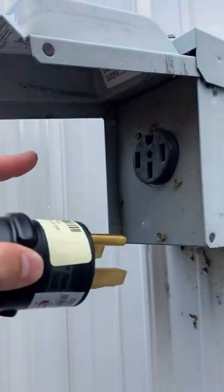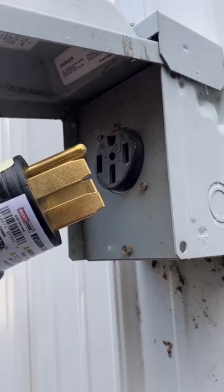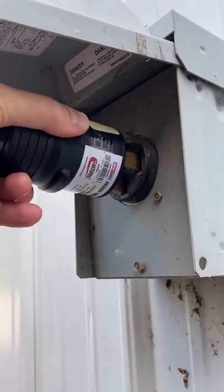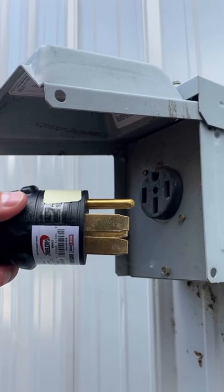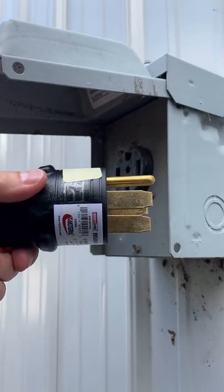Pro tip: make sure you're paying attention to the orientation of the receptacle at your campsite, whether it's 30 amp or 50 amp or whatever, to make sure that you're favoring the ground plug first and not favoring it last. It is very unlikely that it will get plugged and unplugged in a way that will cause things to short out, but ounce of prevention, worth about 10 pounds of cure when it comes to electrical.